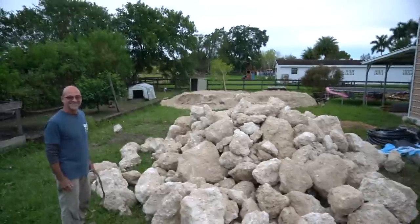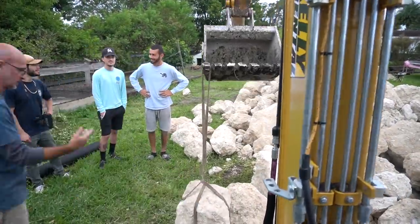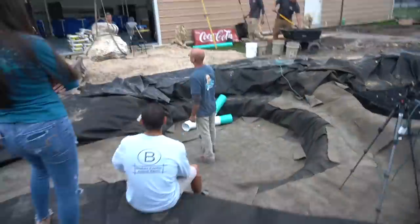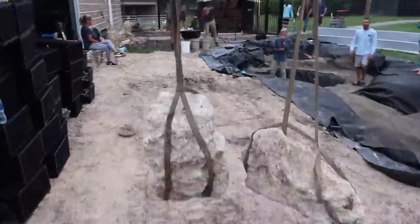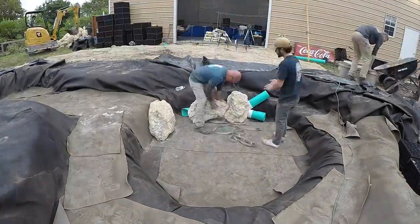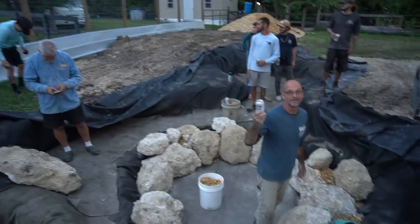Ed is placing the first rock — day one, first rock, we got it. If you look carefully you can almost see a halo coming off Ed's head because this is such a magic moment. The pond reinforcements just arrived and we're going to start flying through this rock so fast. That last rock going in means it's the end of day one — cheers! Blake says he's happy.